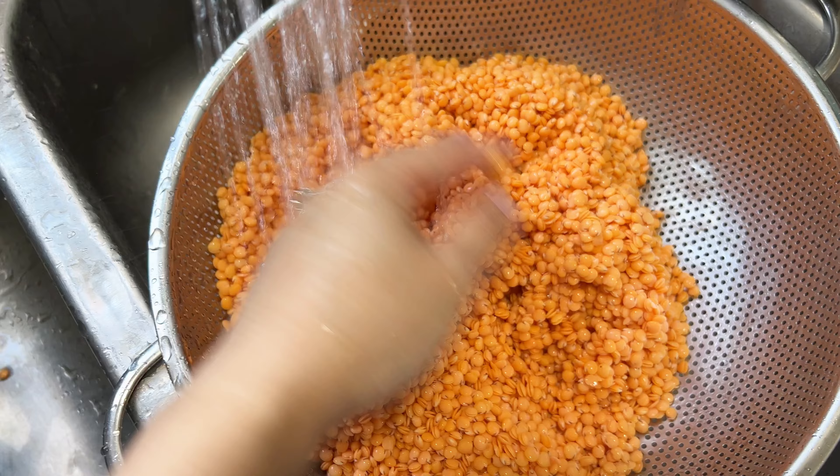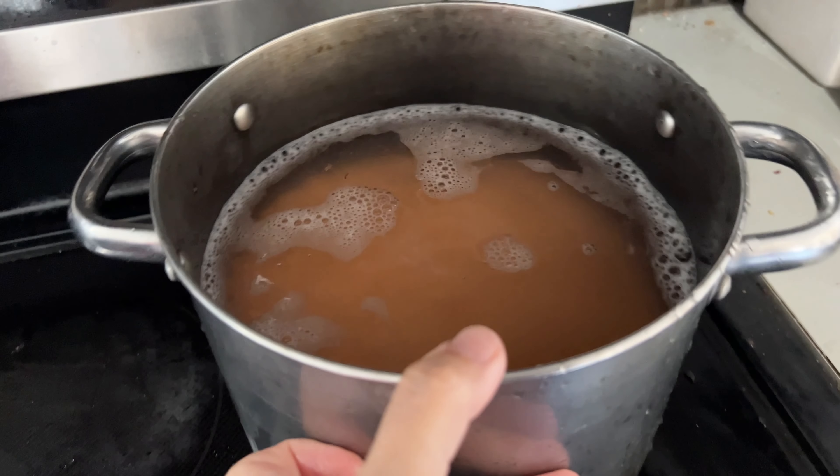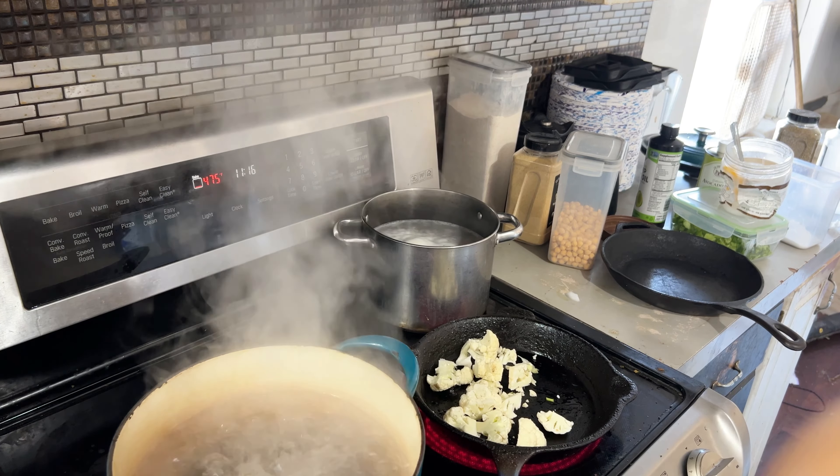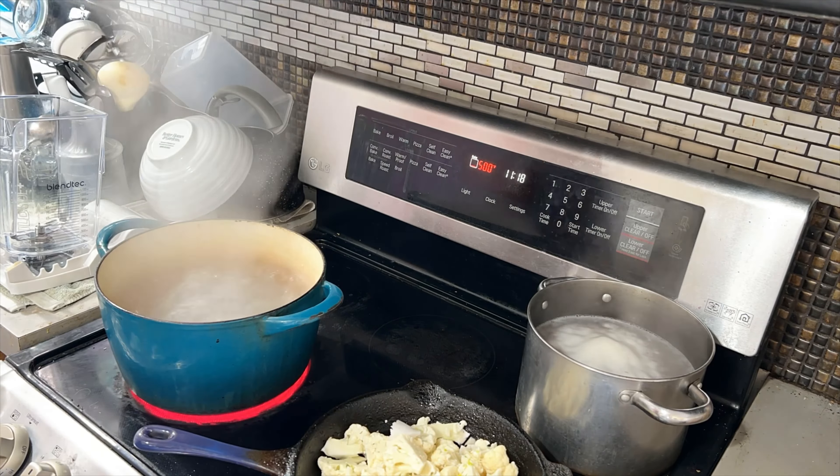I am starting here with some soaked lentils — we are going to drain them, rinse them, and start boiling them for our spaghetti sauce. We wrote a whole list of items we wanted to make, and here you can see it's about 11:20. We have just started chopping up some vegetables — carrots and celery — for our sauces. The lentils are already boiled, drained, and ready to go.